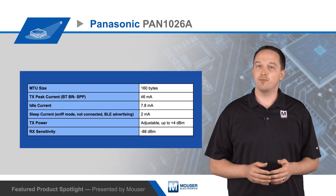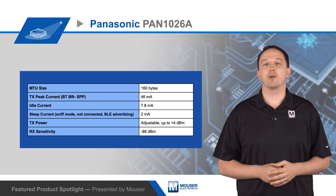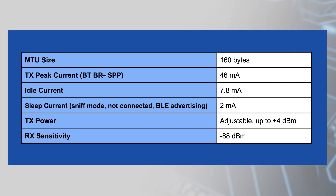The PAN 1026A has a number of features that increase throughput and lower power consumption. These include an extended MTU size, which is increased from 64 bytes to 160 bytes. This larger MTU effectively lowers overhead data. It also has fast SPP connection and disconnection times, as well as an improved packet error rate for BLE. All of these lead to faster, more efficient data exchange.